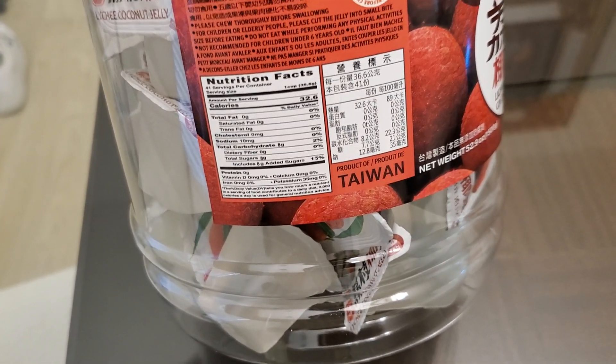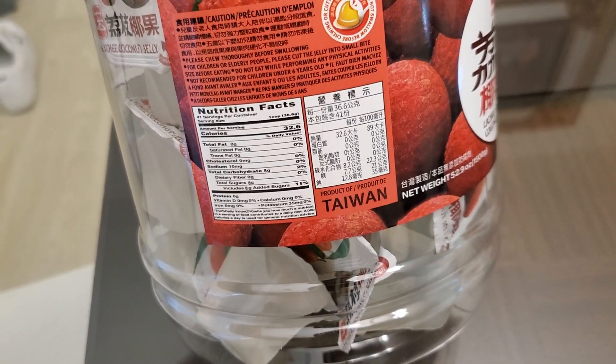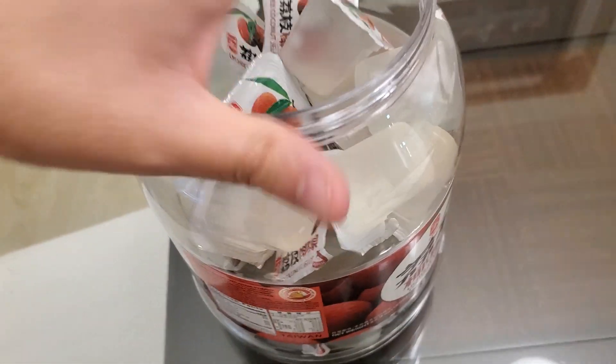This is the first time looking at the calories — 32.6. I like how they're exact. 8 grams of added sugar. Thanks for being honest.